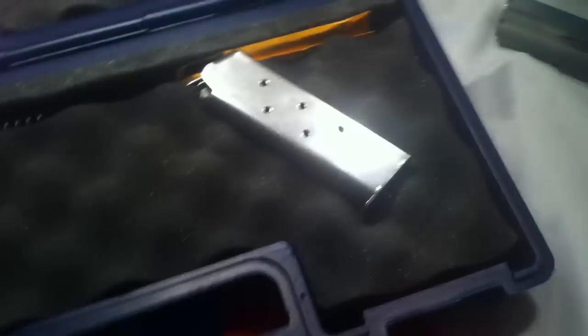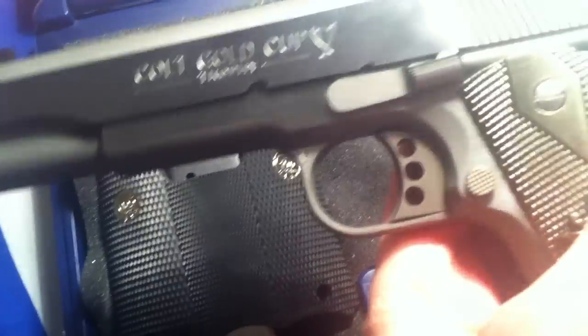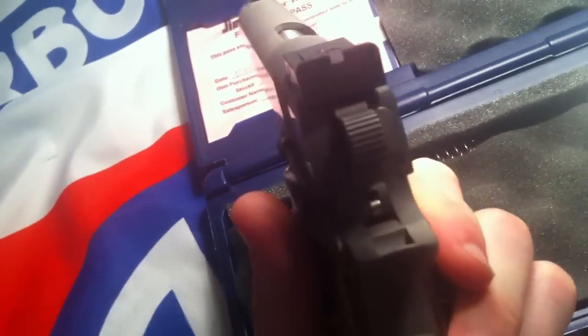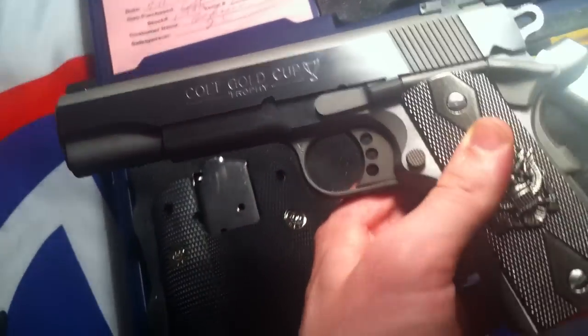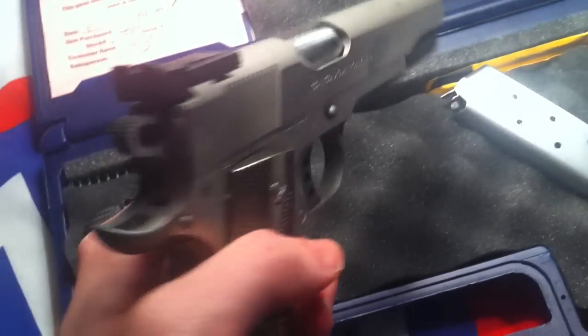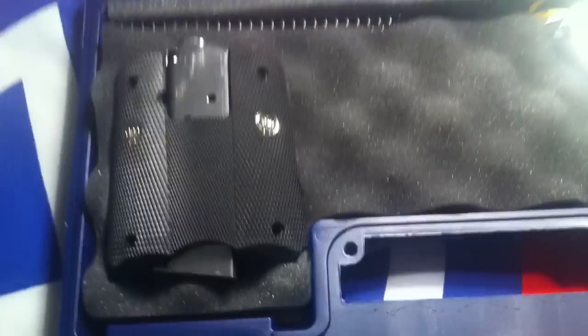Overall, I'd have to say it's one of my favorite firearms, mainly because it's a Colt. There are other 1911s out there for half the price that'll get the job done and maybe even have a perk or two more, but as far as I'm concerned there's nothing better than a Colt. One of my dreams was to have a Colt 1911, so dream fulfilled. I hope this helped you guys see what the Colt comes with.